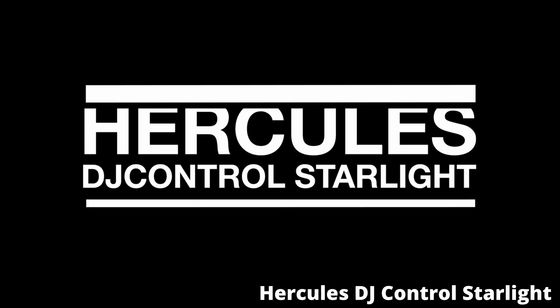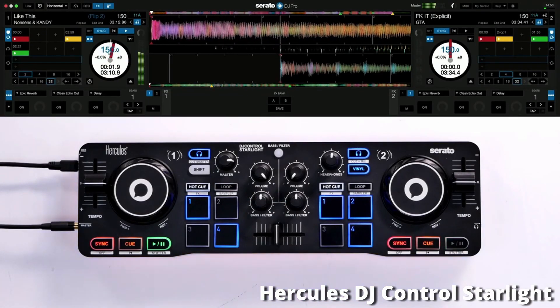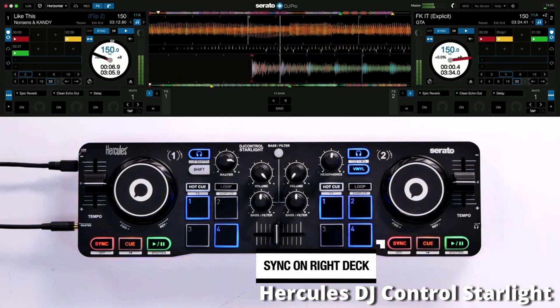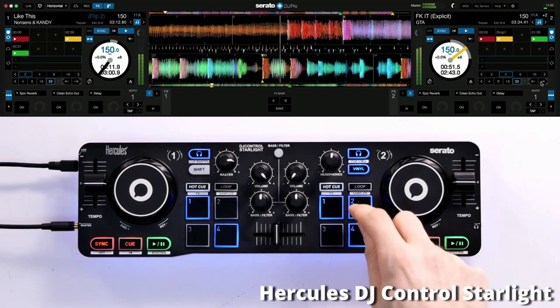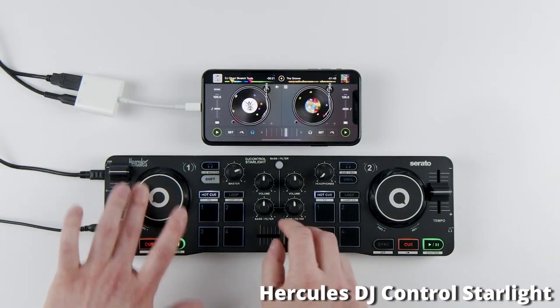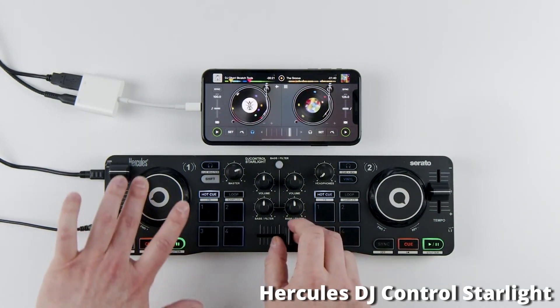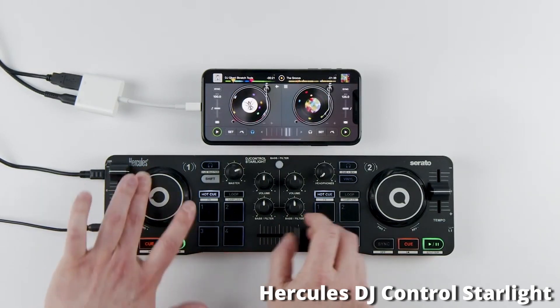Coming in at number 4, we have the Hercules DJ Starlight. This DJ controller also costs $79. Just like the Numark controller, it has an ultra compact design — you can carry it around in your hand or throw it in a backpack, so you can DJ anywhere whether you're at a friend's house or traveling. It has a little bit more volume control than the Numark controller, with a bass knob and a filter knob for more creative mixing capabilities.